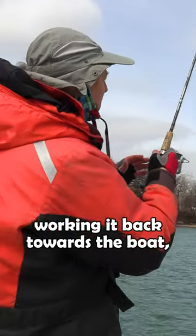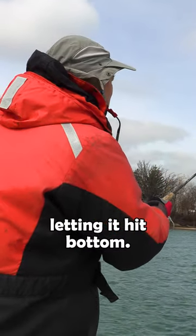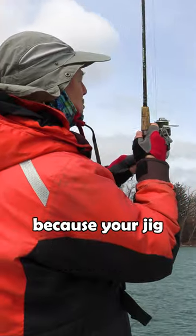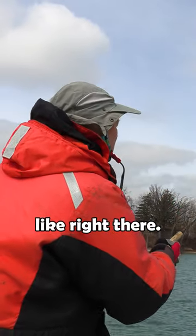So that's going to be the technique — working it back towards the boat, letting it hit bottom. You can feel it when it hits the bottom because your jig will have a little bump, like right there.